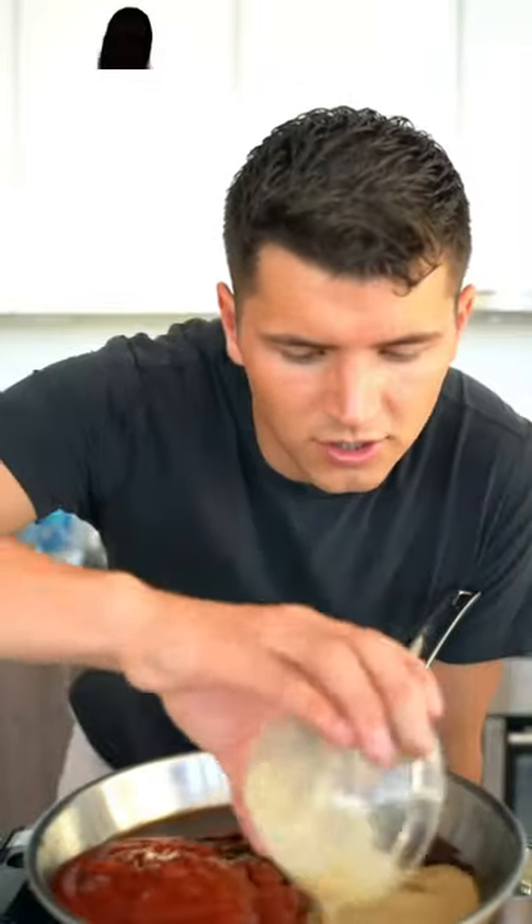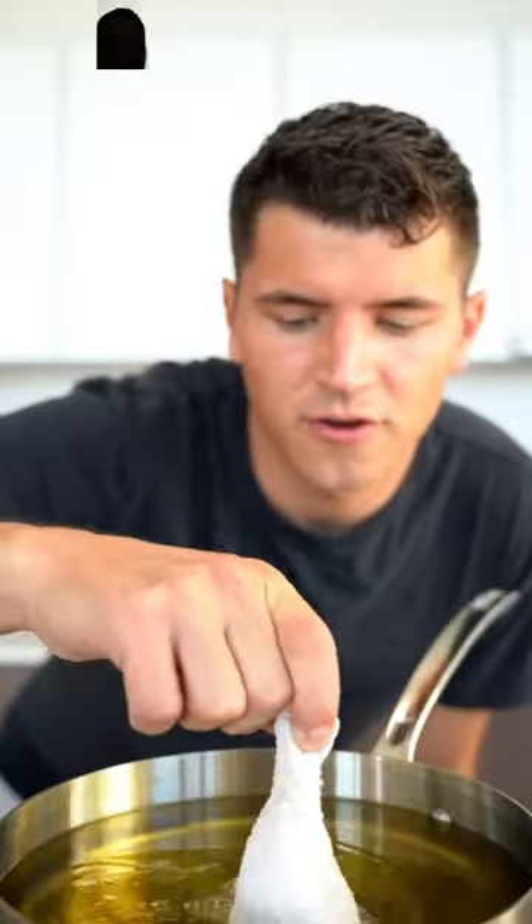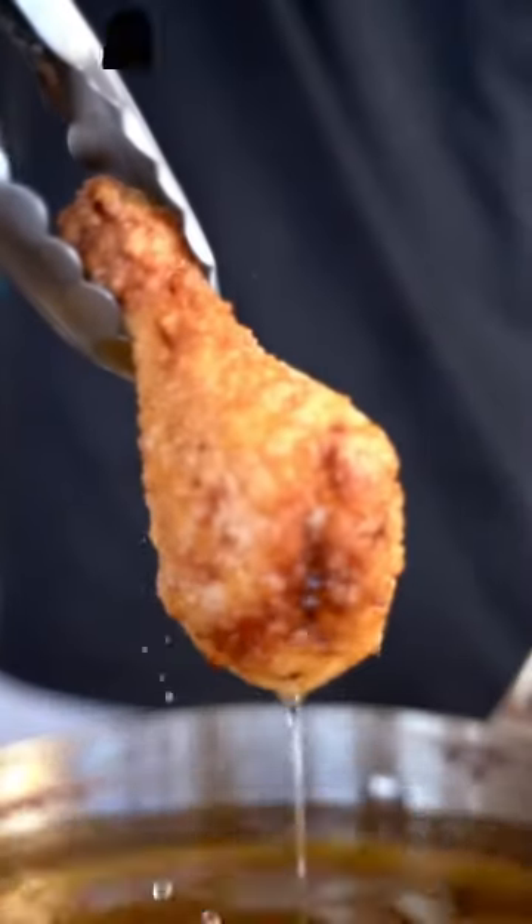Mustard, garlic powder, smoked paprika, hot sauce, water — whisk over medium heat. For our dredge, potato starch. Fry at 325 for about seven minutes. And that right there is crispy — lemon zest and that sweet, delicious barbecue sauce.